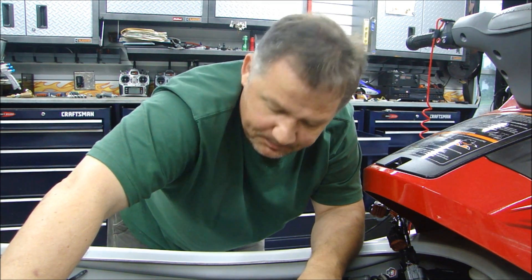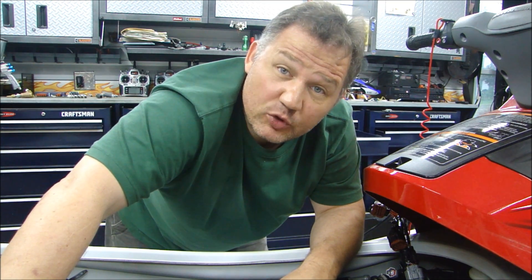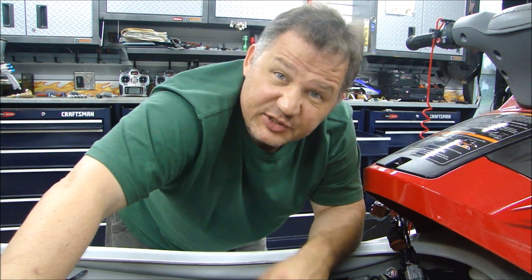Hey guys, thanks for stopping down to Pizza Garage. This is a continuation tearing down this Yamaha 1100cc 4-stroke dual overhead cam engine. Let's tear this baby down.